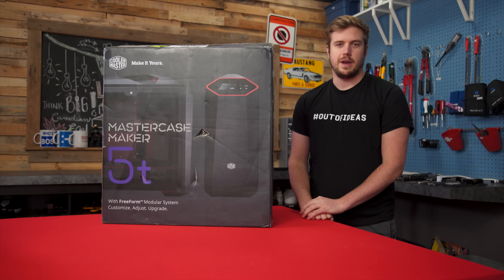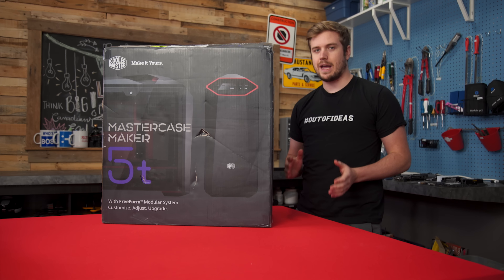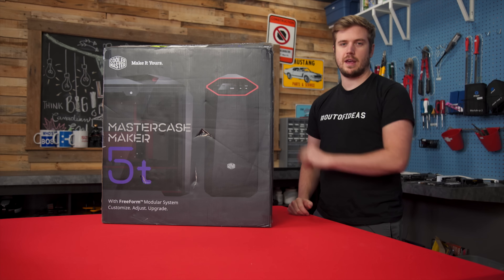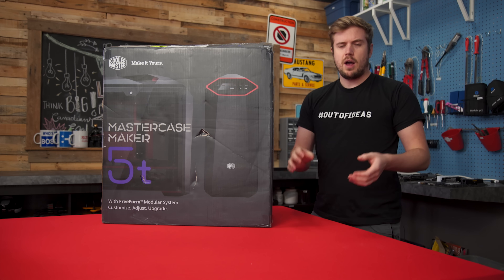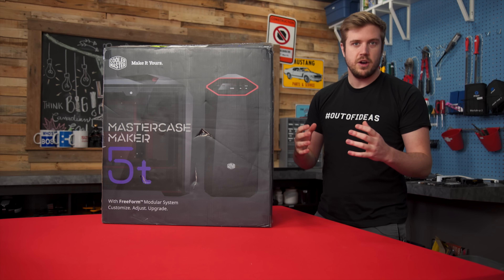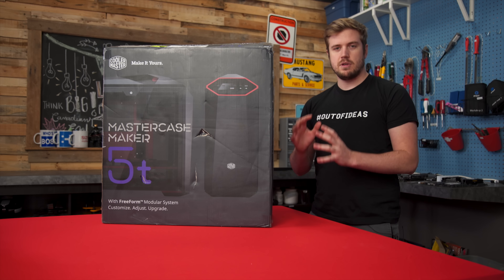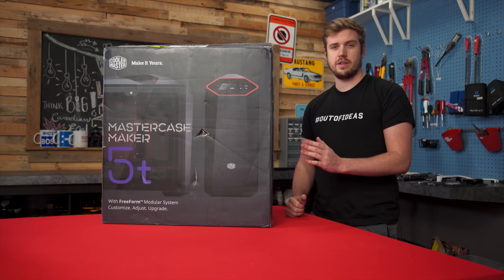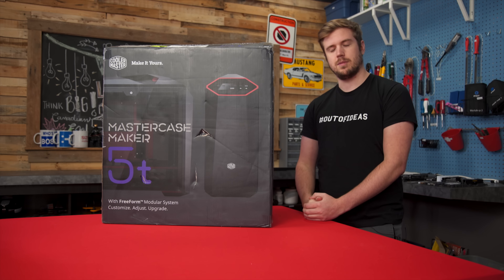I've been doing case reviews for a long time now and I've pretty much generally done them in the same way the entire time, but I'm gonna mix it up finally. With the first case being the MasterCase Maker 5T from Cooler Master, the way I'm gonna do it is I'm gonna take it out of the box, look at all the features, do the case walkthrough from the front I/O to the inside, and then I'm gonna build a computer into it — all live on set, so you guys can come along with me throughout the creation process.